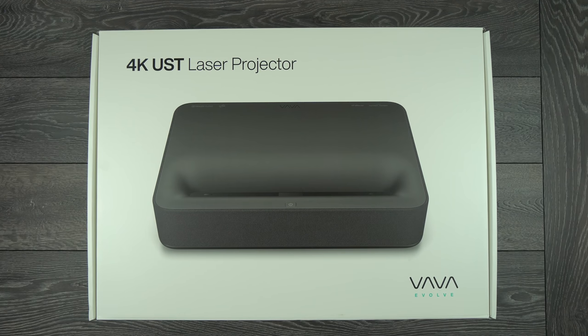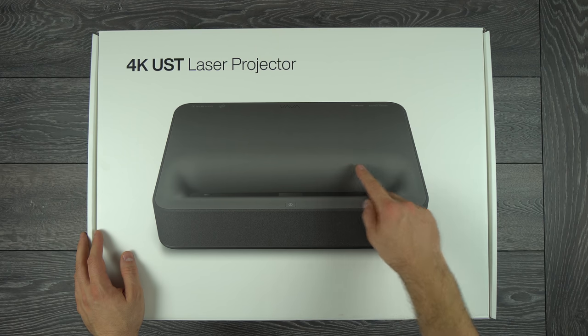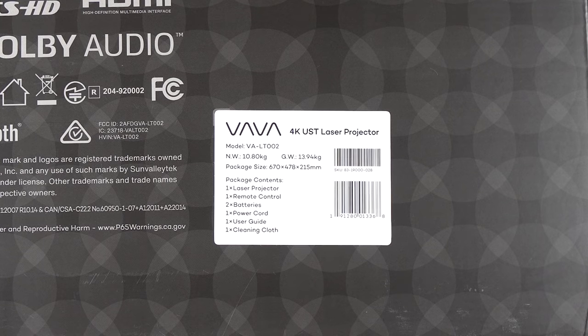This is the retail box for the VAVA 4K. On the top of the box we have the picture of the projector — so indeed it is the black edition. On the side we have a few printed specs, and on the other side the model number, some more information, and the list of what is actually in the box.